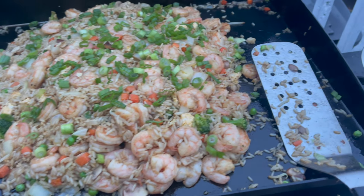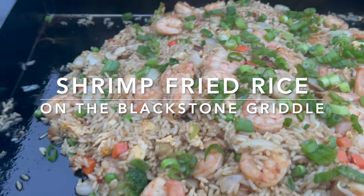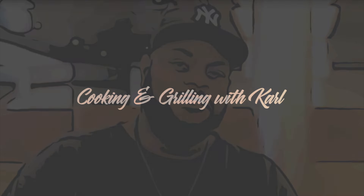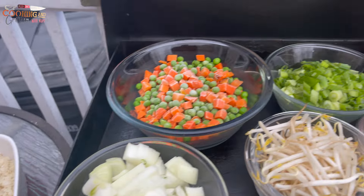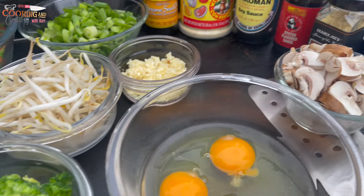Hey, welcome back to my channel. In this video I'll be doing some outdoor cooking on the Blackstone griddle and I'll be making shrimp fried rice. Before we get started, let me show you all the ingredients I'll be using for the shrimp fried rice recipe. The ingredients will also be listed in the description down below this video.